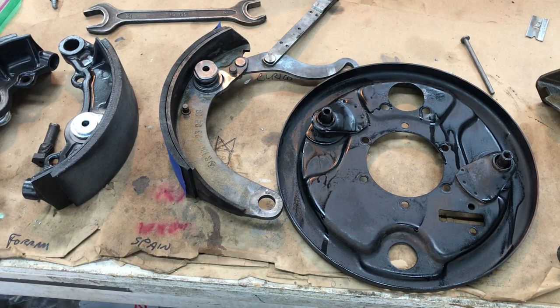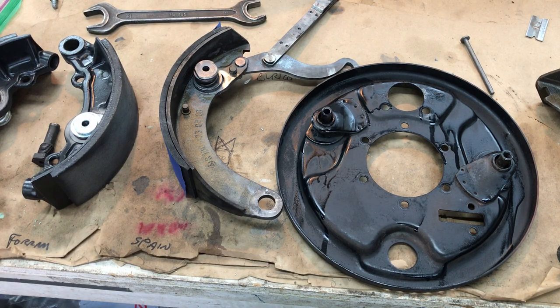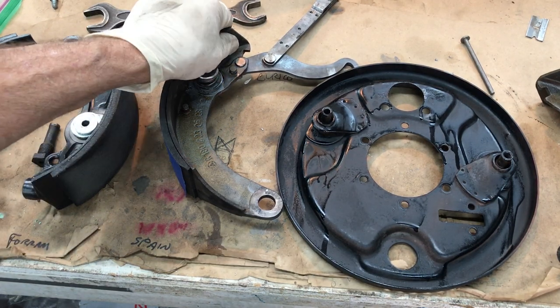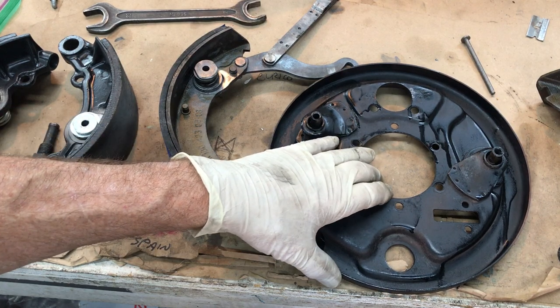I'm going to do my best to tell you how to handle the self-adjusting brakes on the 190 SL. This also applies to all the other Pontons of the 50s and 60s, and the rear brakes on the 230 SL, which are almost identical in design — though not all parts are interchangeable. This covers all the drum brake cars with self-adjusting brakes. I'm going to share my years of experience, and I'm not even going to try to sell you anything — this is just a tech video to help people with brake questions.